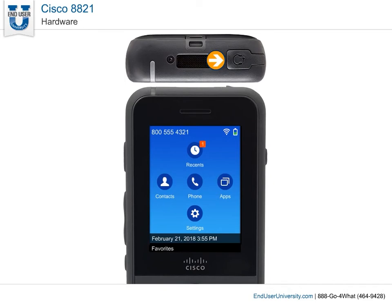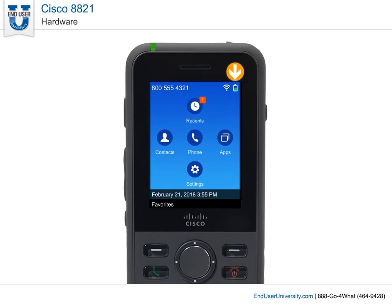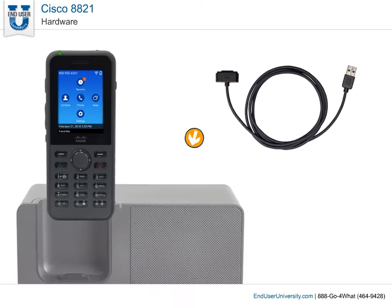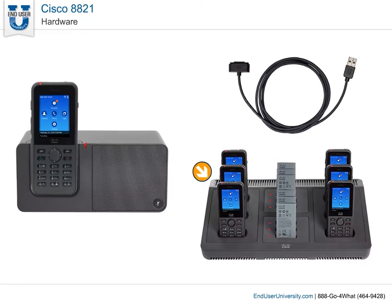You can also use a Bluetooth headset with your phone. The battery icon on the phone screen shows the level of charge in the battery. You can charge the phone using the USB cable connected to your computer in about six hours, or in about three hours using an AC power adapter, desktop charger, or multi-charger.